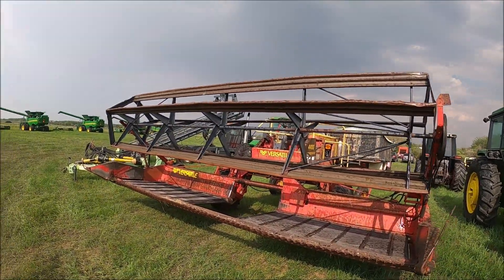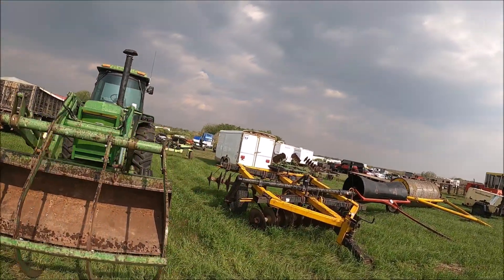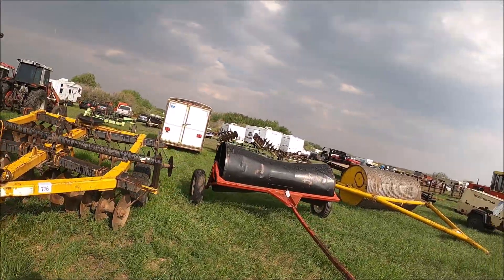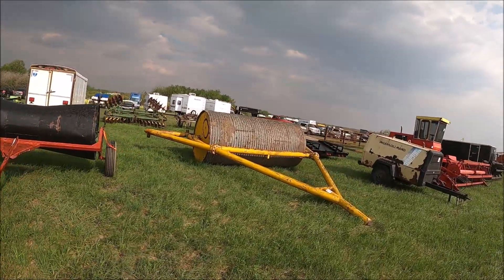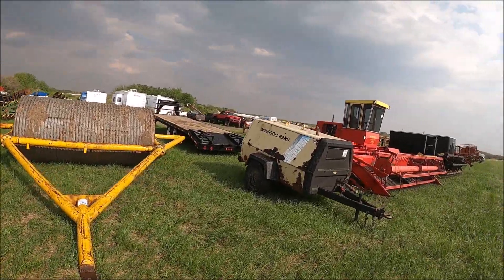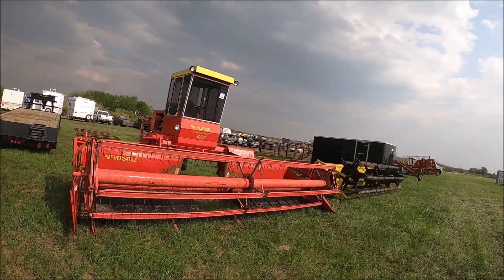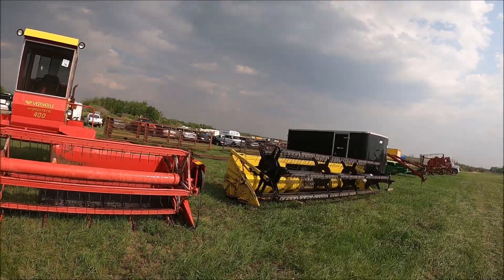Here's a 4400 Versatile swather. Here's a nice heavy disc — looks like an Ezee-On. Here's a swather roller, and a land roller where somebody made a corrugated pipe. And here's a 400 Versatile swather — looks good.